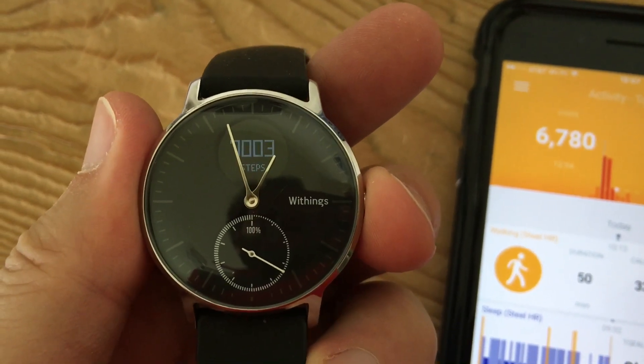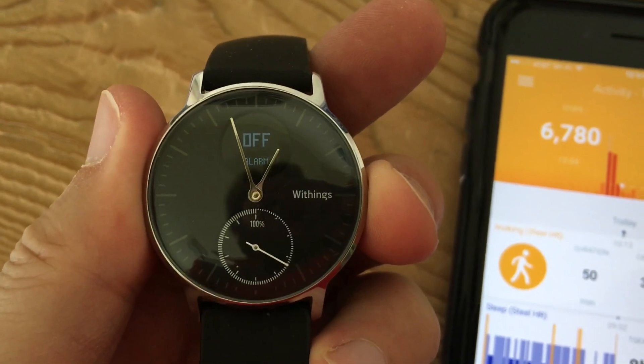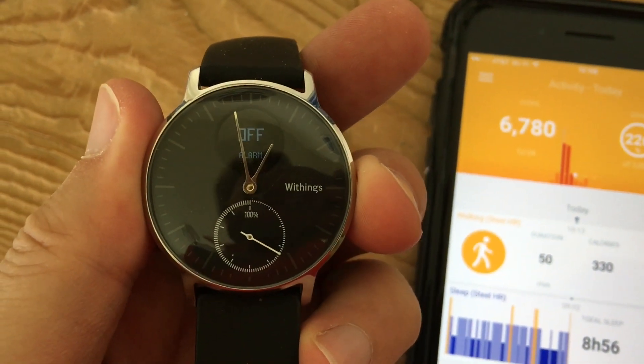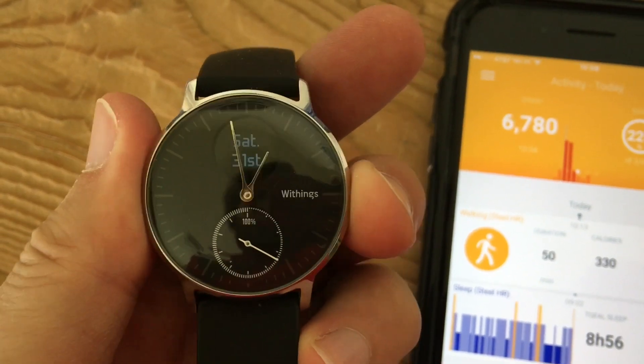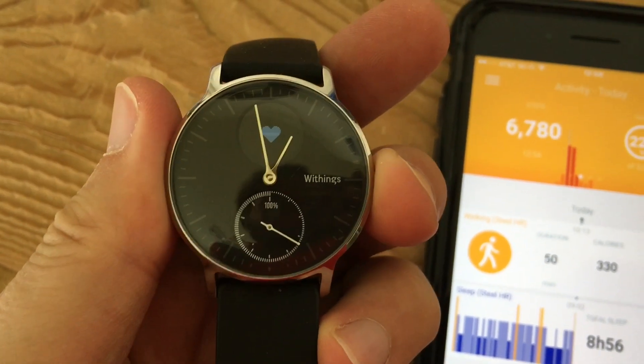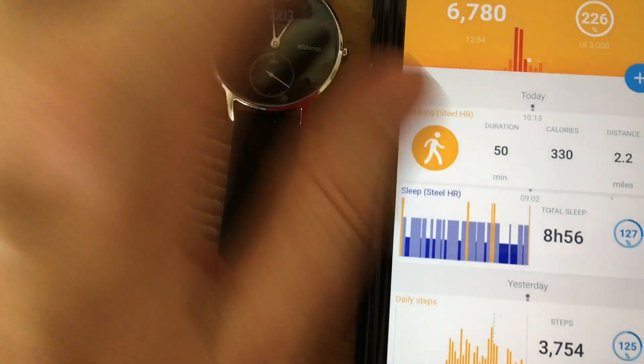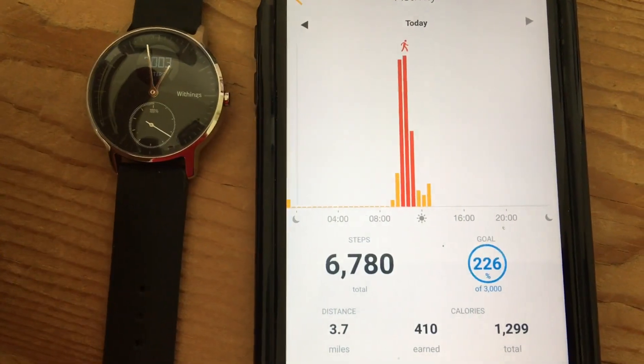The vibration alerts are pretty good, though they are pretty light as far as vibration alerts go. You'd have to try it for yourself. Is it worth $180? It depends what you want. If you're just looking for a step counter and something to give you heart rate data, I think it does a pretty good job.